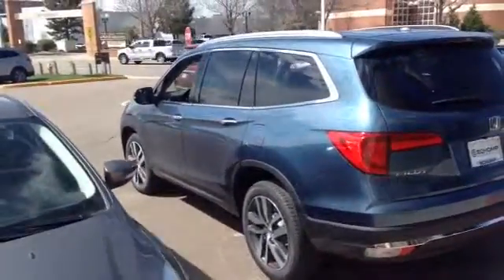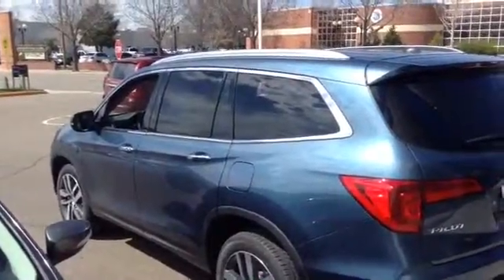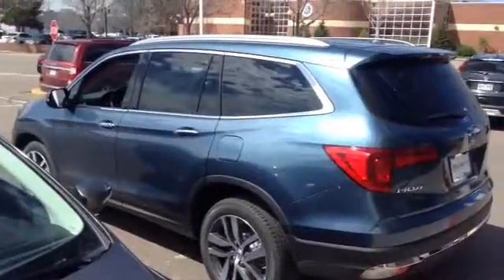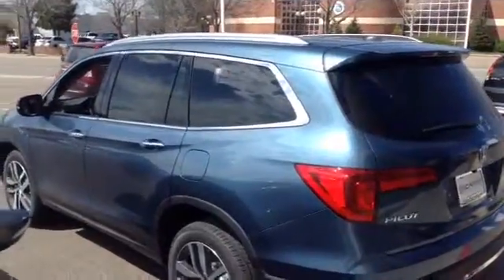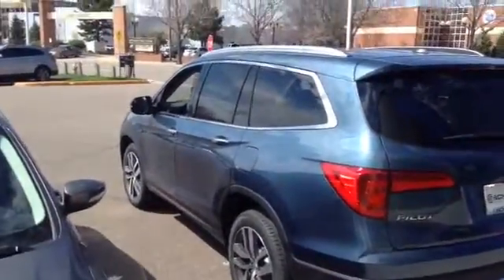Hi Sharon, this is Kevin with SHAMP Honda. I pulled up the touring Pilot for you to see. The actual color is steel sapphire metallic on the exterior, and I came out here to film it for you in the sun so you can see the color.